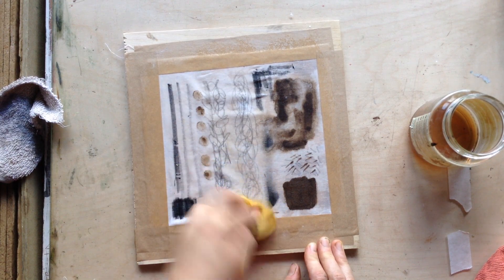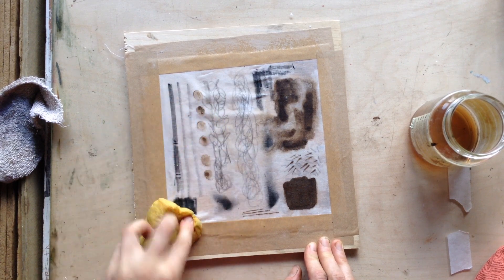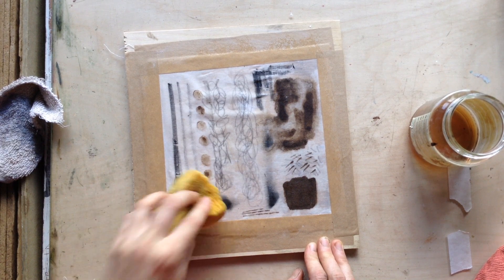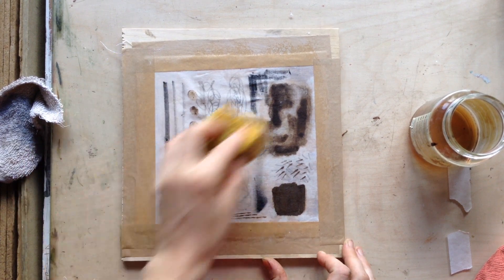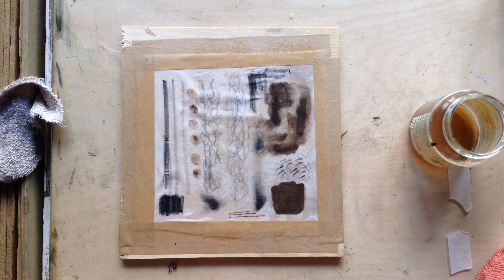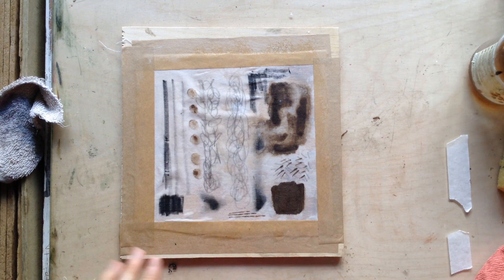It's a case of just gently working it. Gently make sure everything has got a covering of gum arabic. That now needs to be left to dry and to etch and to stabilise for a few days — ideally leave it for a week. Once the gum is dry, I would advise covering it with a sheet of paper just to prevent any residual dust or anything in the atmosphere settling on it. Just leave that for a week.